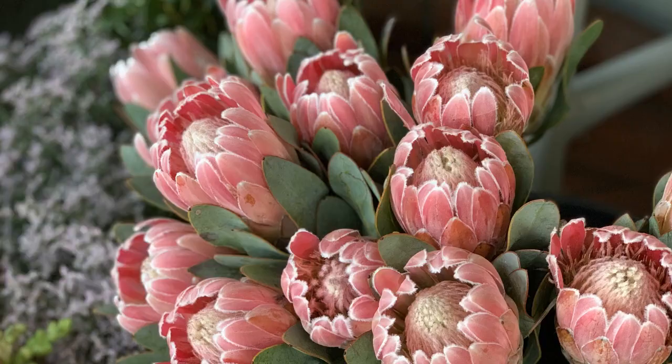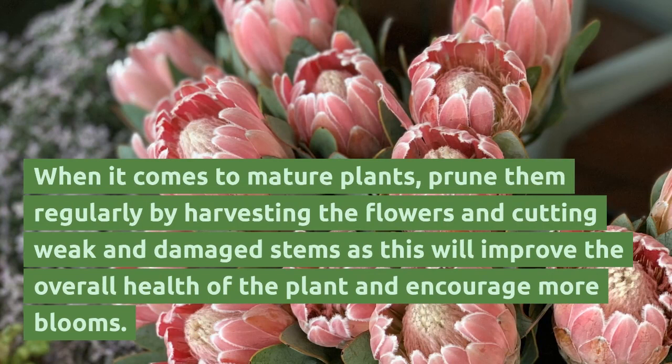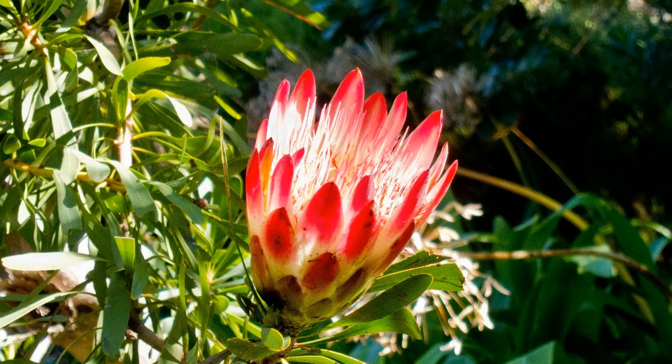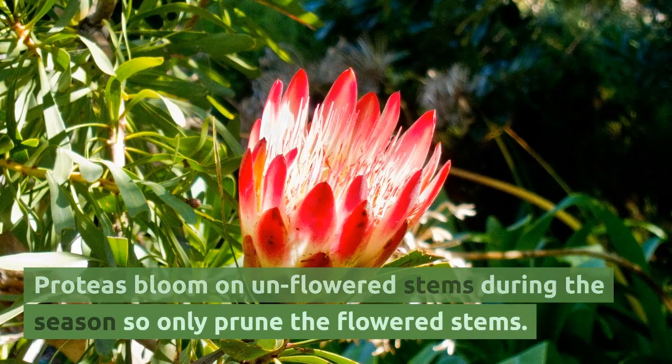When it comes to mature plants, prune them regularly by harvesting the flowers and cutting weak and damaged stems, as this will improve the overall health of the plant and encourage more blooms. Proteas bloom on unflowered stems during the season, so only prune the flowered stems.